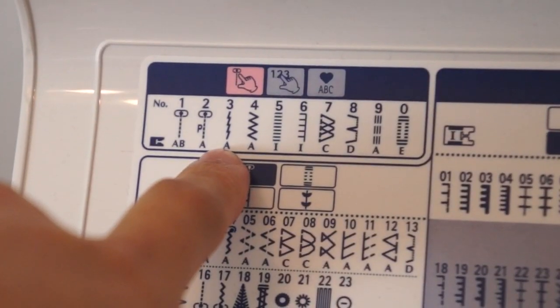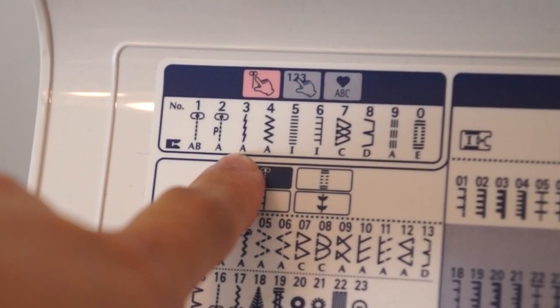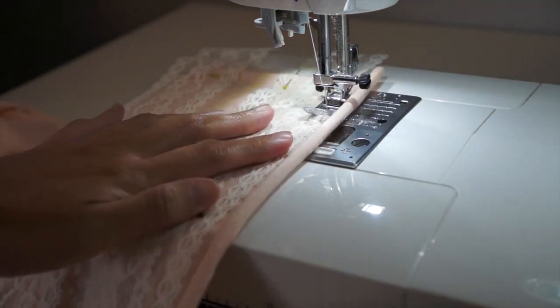For this project I used stitch number three, which is perfect for stretchy fabrics. If you don't have this in your sewing machine, you can just use a zigzag stitch.